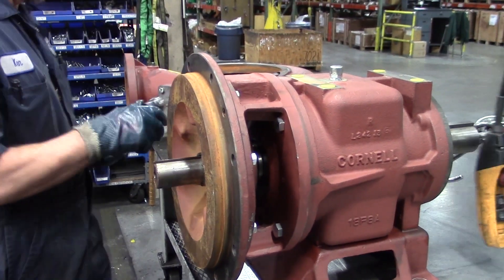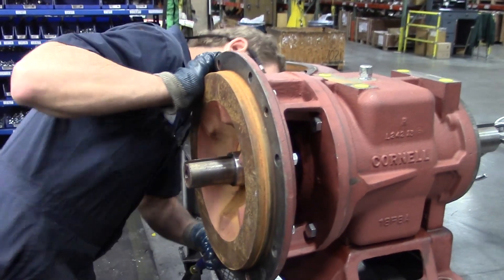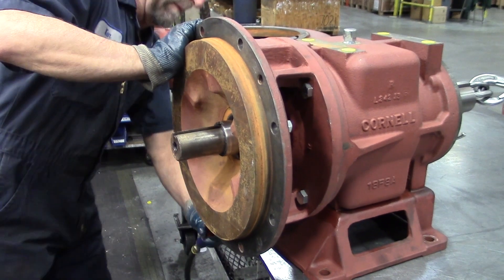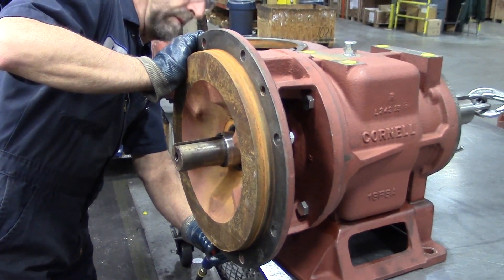One thing you want to do is make sure you save all your impeller shims, so when you put your impeller back on after redoing the seal, you have the proper shimming. Also, when you put the impeller back on, you want to make sure that there's 30 thousandths of back vein clearance.